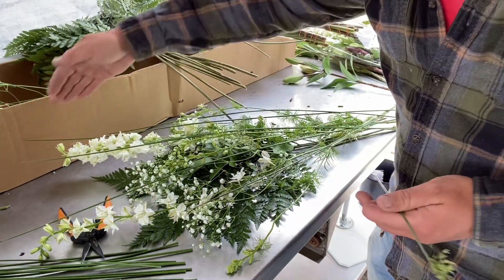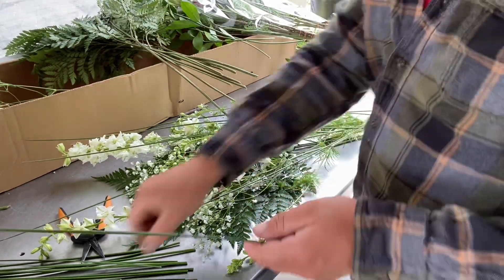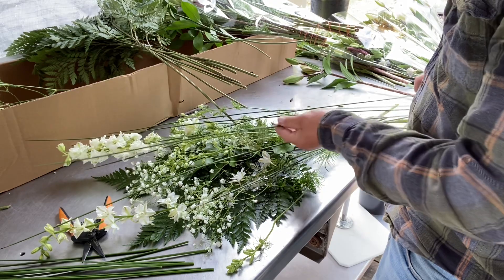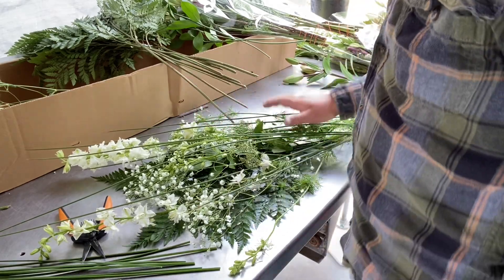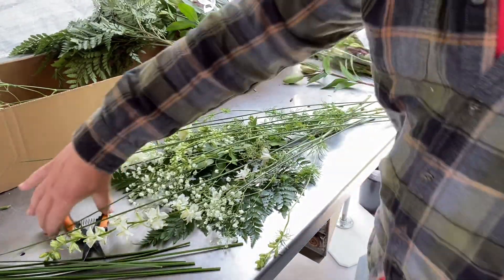I'm trying to make it so it's kind of like a dome shape up at the top. That'll give me my background of everything.